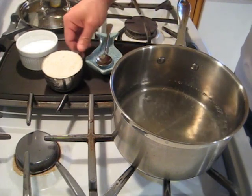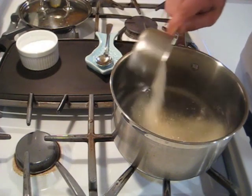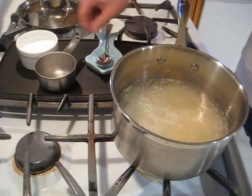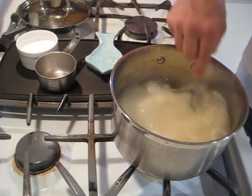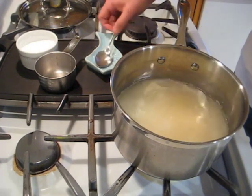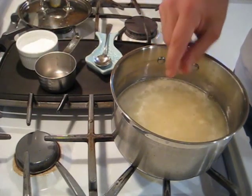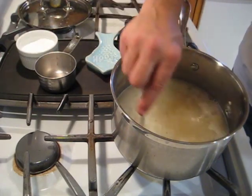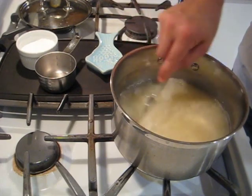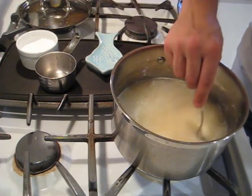We're going to make up some plain grits right now. I've got four cups of water in here at the boil. I'm going to add one cup of the dried grits, give it a stir, add a healthy pinch of salt, and then we're going to cook these for about 15 to 20 minutes, stirring frequently to keep them from sticking and scorching to the bottom.